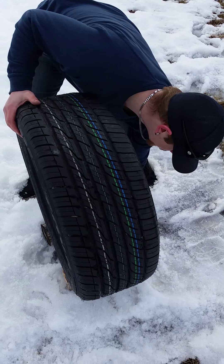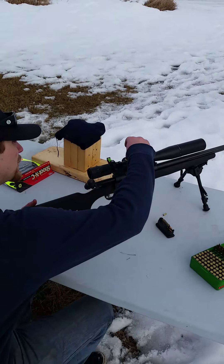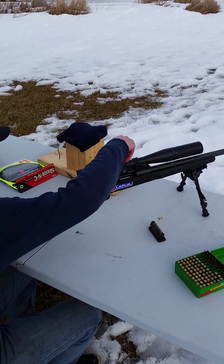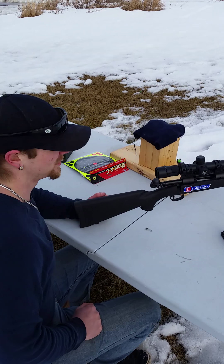That tire nice and centered. Now back to the table. So we're loading up the Savage. Oh shit, I should have recorded it sideways. God damn it. Whatever — we're doing vertical video today.